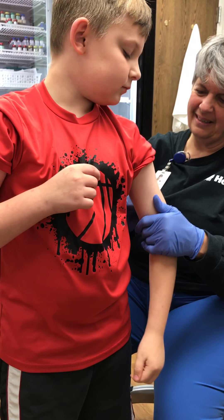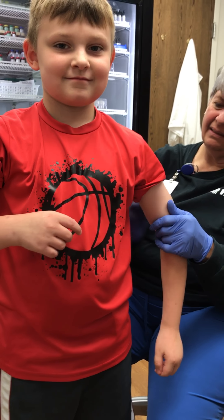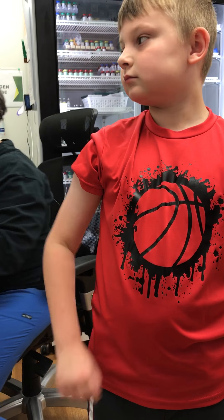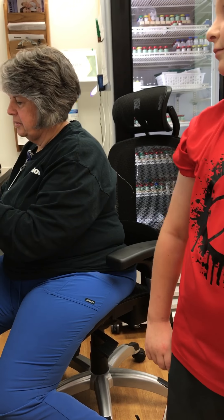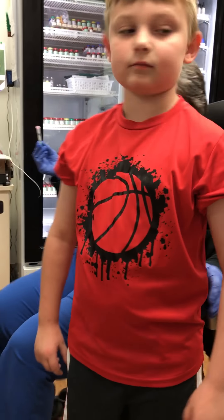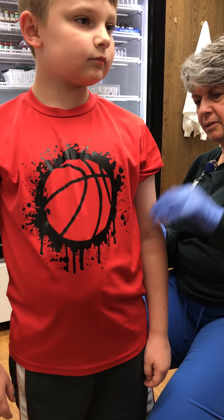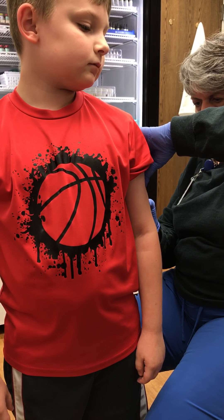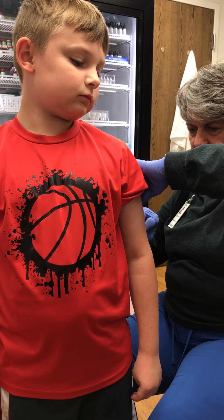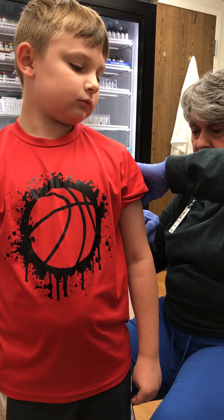Alright, let's get the other one here. You said no problems, and we're going to do left arm first. Just let that arm kind of relax like cooked spaghetti there. A little stick. Doing alright? That one's done.